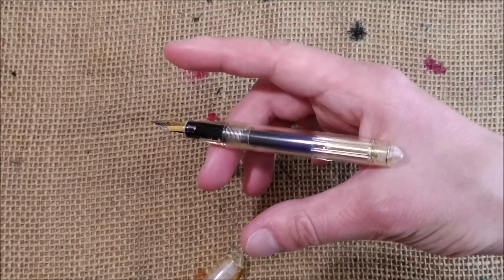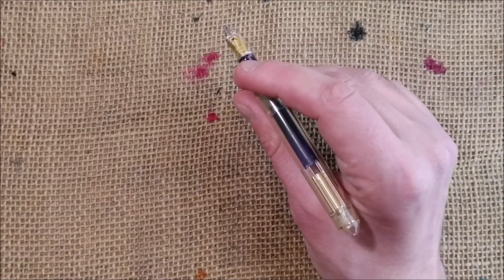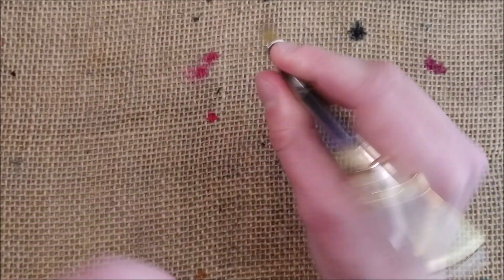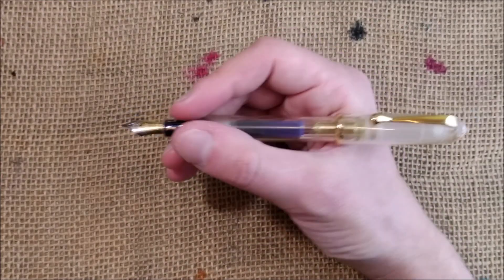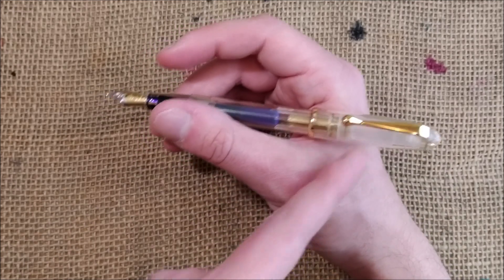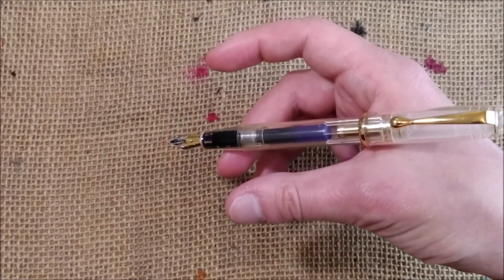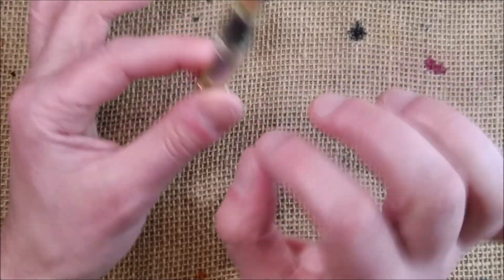You can see I'm not holding it — it's just resting against me and it's perfect. The cap — does it post or not? Yes, it posts and it posts very securely. Now it becomes very comfortable because the cap is very light and most of the weight is here, so it's still very comfortable and well balanced. Posted or unposted, it's the same thing.